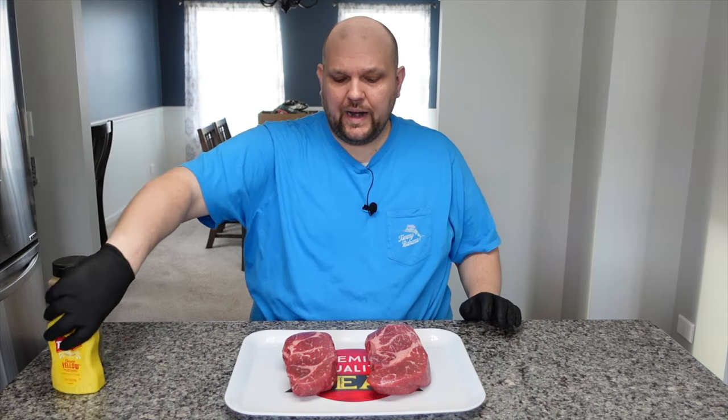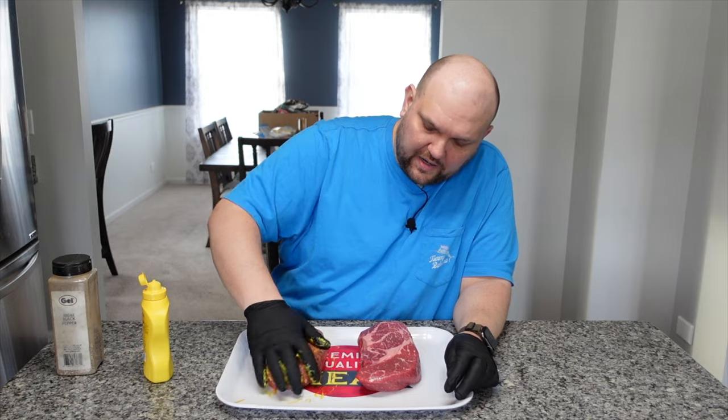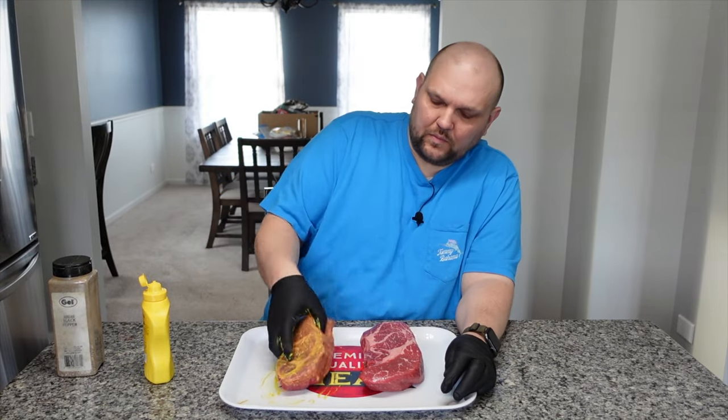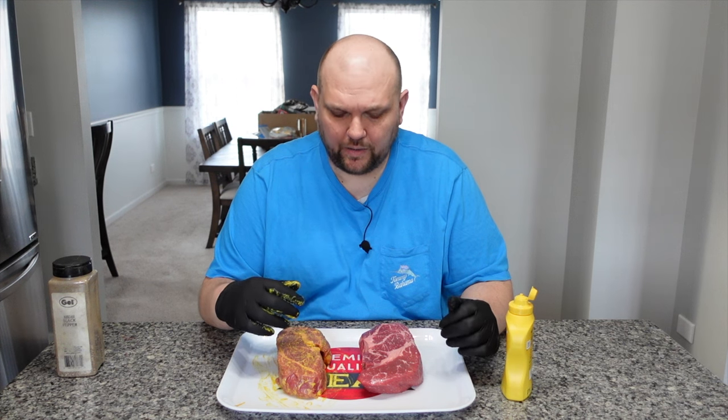Here are our chuck roasts, looking fantastic. We're going to use yellow mustard as a binder on one of them — getting all sides with it. This one we're not touching, we're only going to put the rub. The theory behind using a binder is that it helps the seasoning and rub stick to the meat, and it doesn't wash off while juices are coming out, when you're spritzing, or when you wrap it. This is supposed to help it really set up on the meat a little bit better. We're going to see — I've never done it and I've had good luck, but maybe this will change my mind.